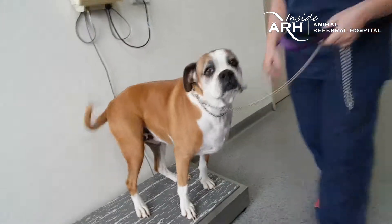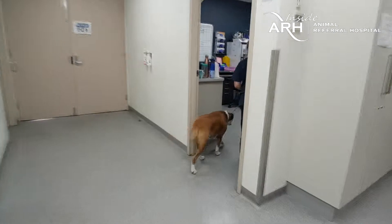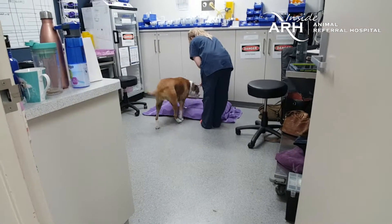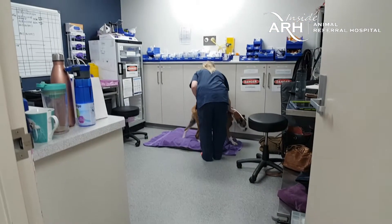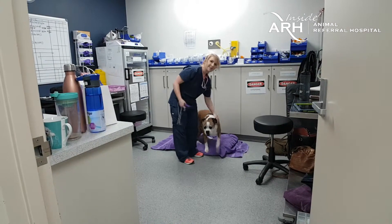Next up for the patient is a brief physical exam and the collection of blood work for analysis, to make sure there is adequate rebound of the bone marrow from the last treatment and to ensure that they are healthy to receive today's dose.